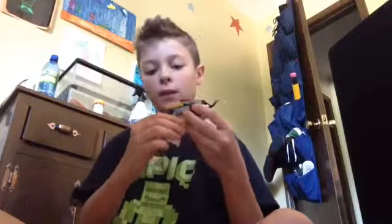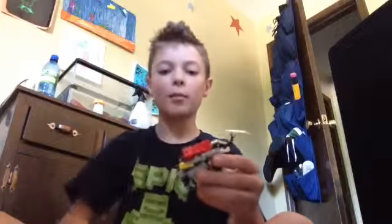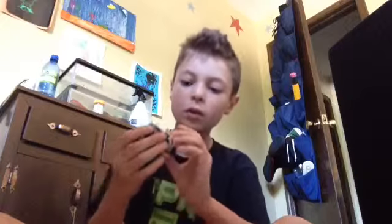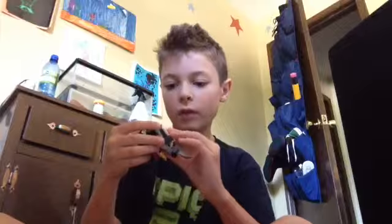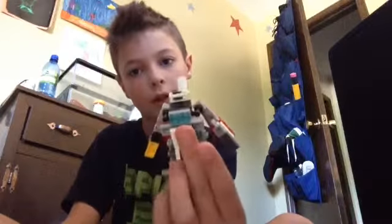So to transform him, you need to take the bird legs off. They'll become weapons in robot mode. And then you take the head and you point it down, and then you point it up like this. Then you take the rest of the body, open up the arms, and pull the waist down like that.